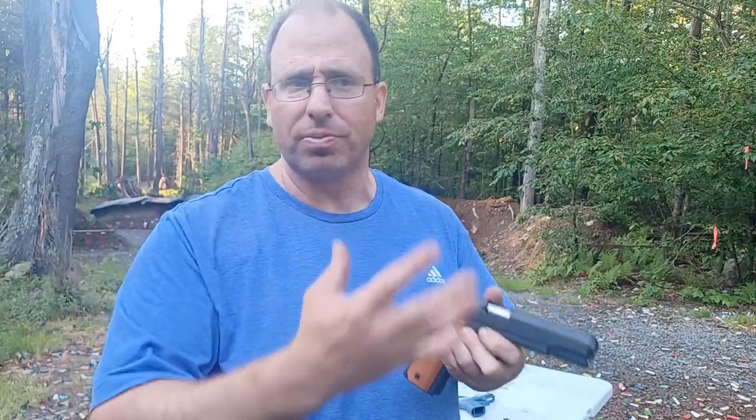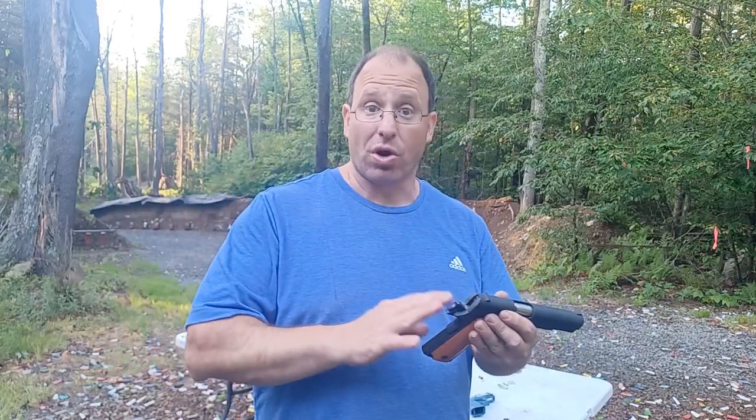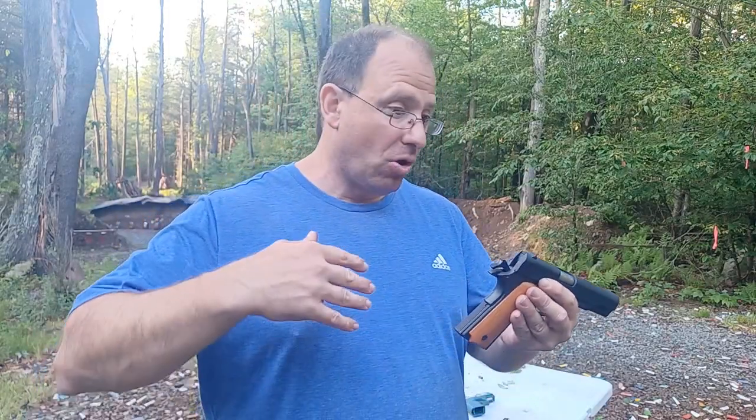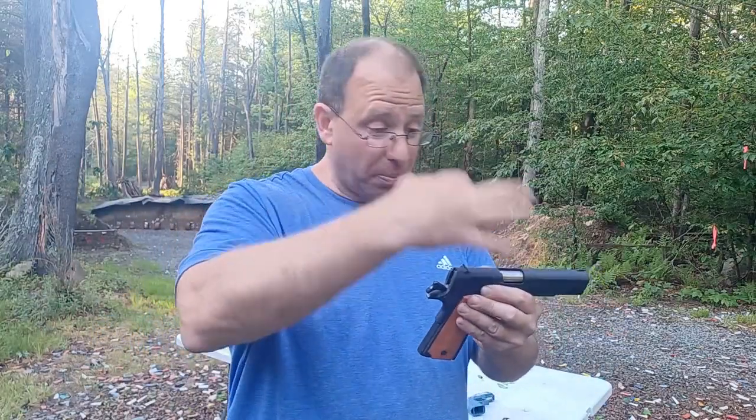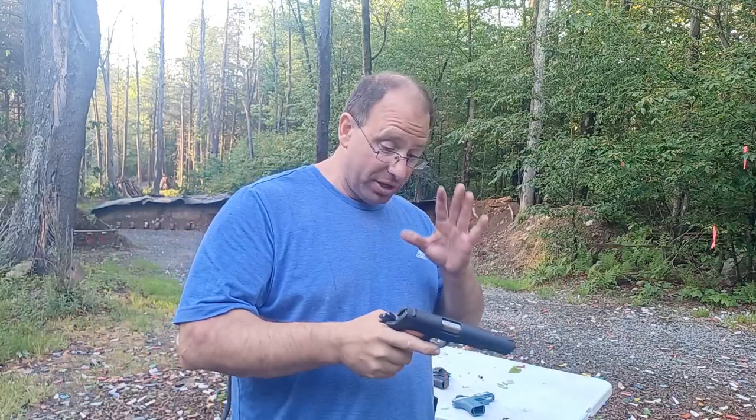Getting all the way into the internals of the 1911 is a lot of work — even just getting the slide off can be a pain. Pulling the trigger group out, pulling the firing pin — it's a lot of work. I generally try to avoid using this gun too much because I don't want to do all that maintenance. I'm in the business of training people, not gunsmithing, so I prefer guns that require the least amount of maintenance.